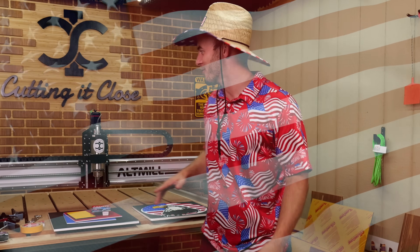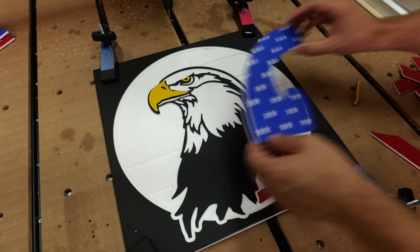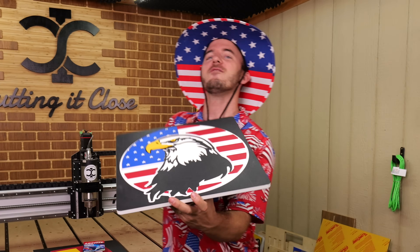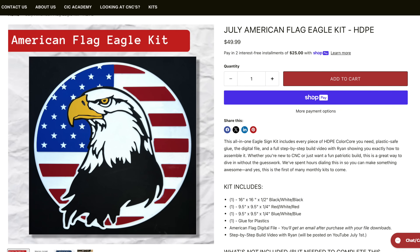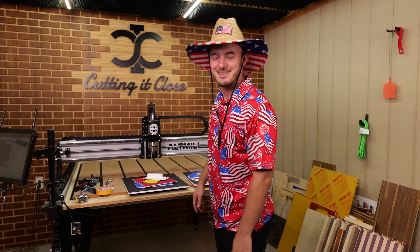As a good old-fashioned warm-blooded American, there is nothing I love more in the world than working with your hands, CNC, and living the American dream. In this video, we are launching the first ever Cutting It Close kit so you guys can make this project. This is huge, this is awesome. Let's get right to it.